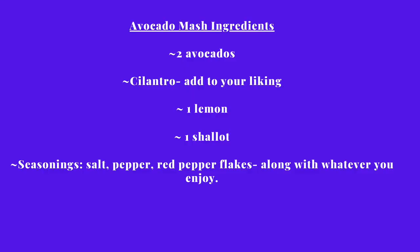Inside this mash I have cilantro, some lemon juice, some shallots, a little bit of salt. You can use other seasonings if you like it spicy — some pepper flakes. You can put corn in it. You can use whatever you want in it.